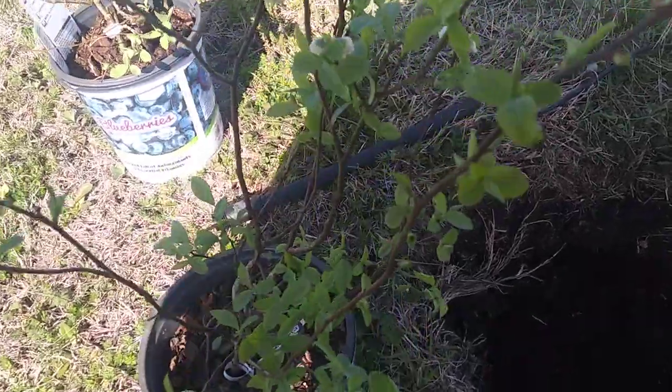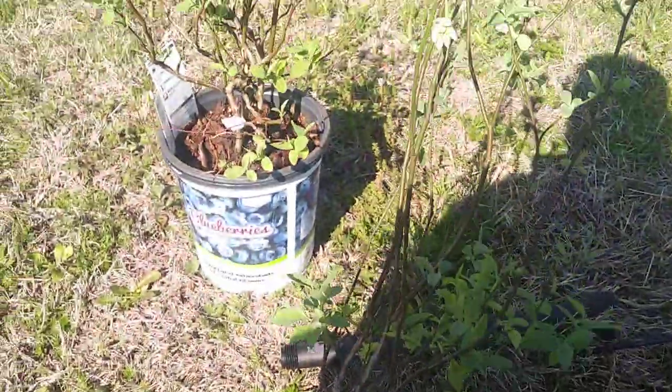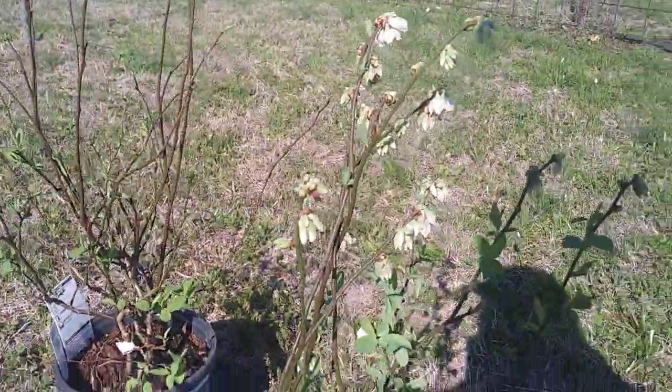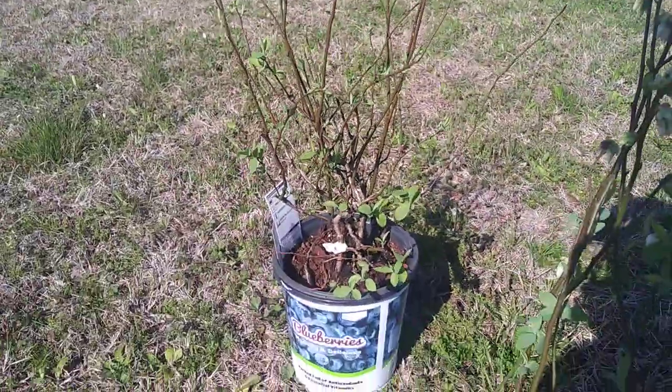Danny T here and I have some blueberry bushes from Home Depot that I'm gonna plant. I got two of these and they look pretty good — they got little blossoms on them on one. Looks like those are leaves maybe, not blossoms, and the other one's all leafing out and getting new leaves on it.